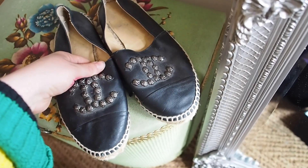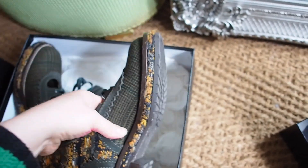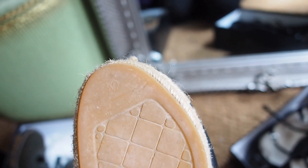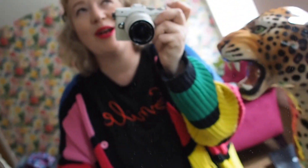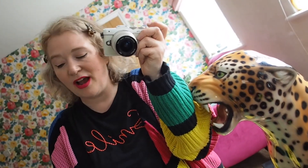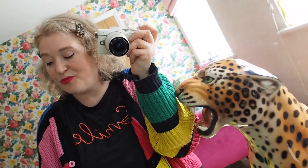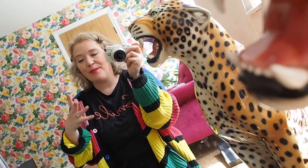This is a good place to talk about sizing. This other pair is a 39.5 and they're pretty true to size. However, the espadrilles are a 42 — that's roughly a size 8 or 9 — and they're not big on me at all. The espadrilles come up so small that I would recommend buying them two sizes bigger than you think you need, because they are wildly small. The rest of my Chanel shoes come up pretty true to size.